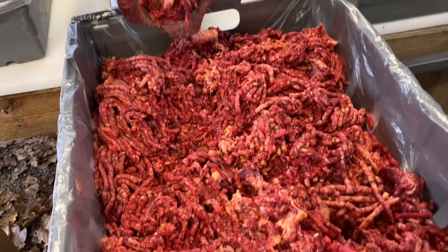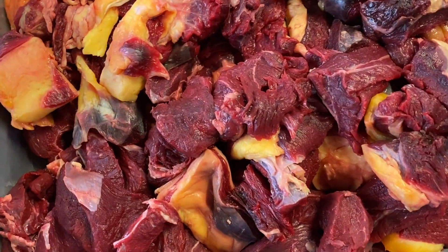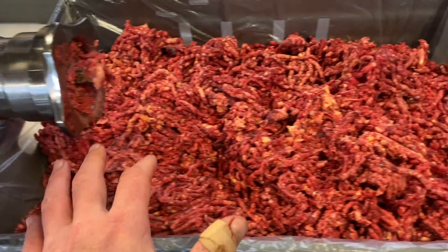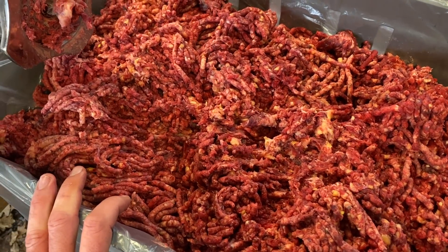The machine made extremely light work of that crate. It's got one more crate to go. I think it helps cutting it up into these sizes. Really happy to have all this fat and collagen — all the good bits that are really important for nurturing the body.